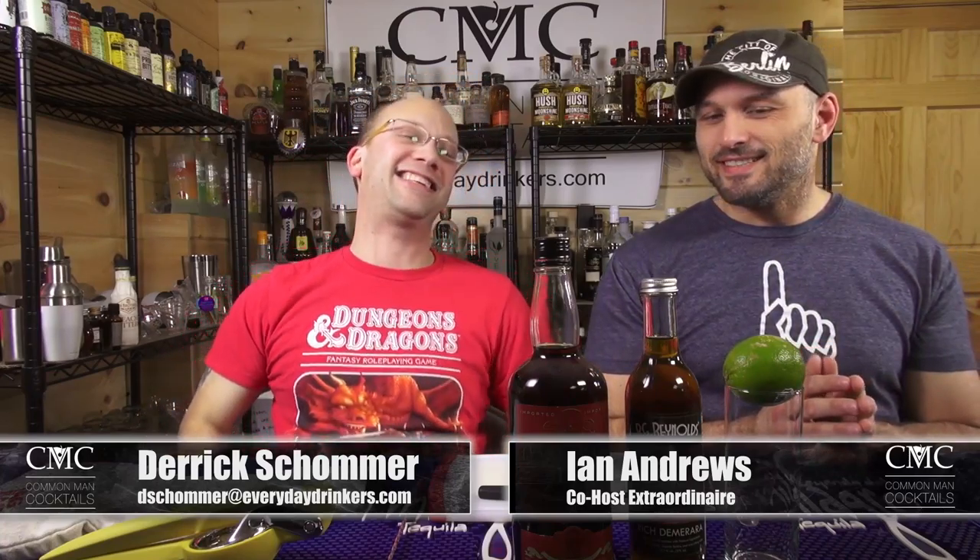Welcome to Common Man Cocktails! I'm your host Daryl Shaw. I've got with me Ian Andrews. We're making a cocktail today for you.